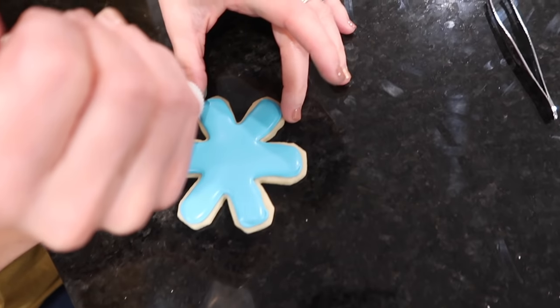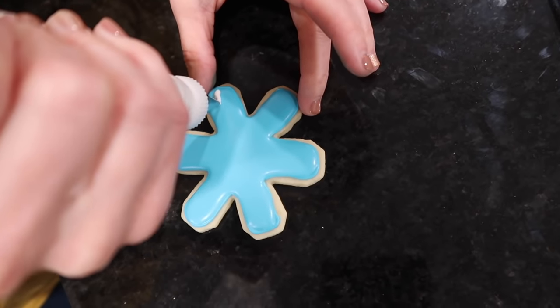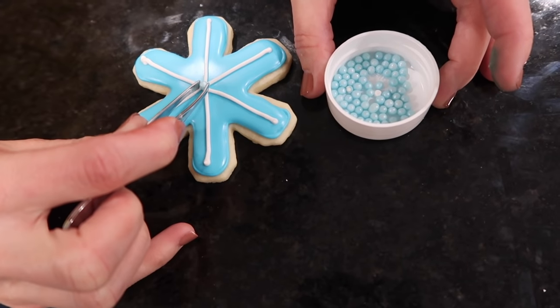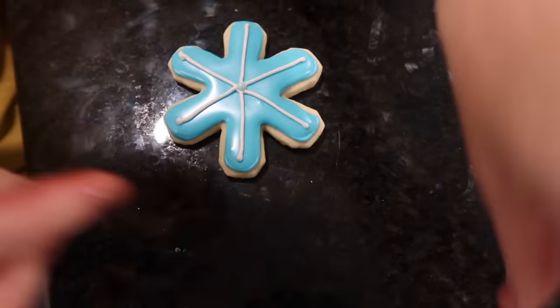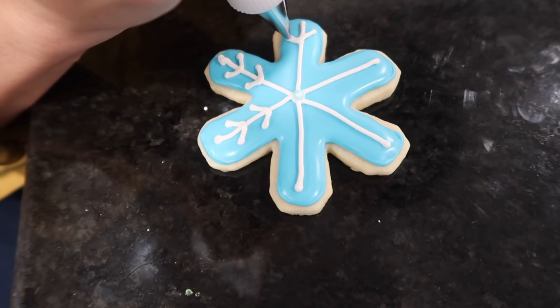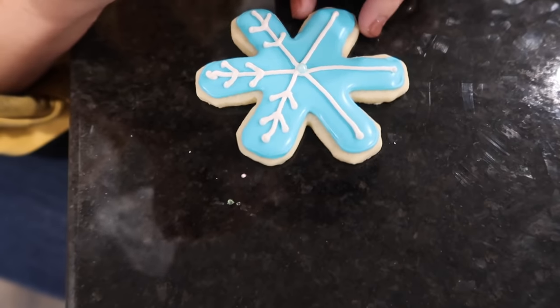After the snowflake blue base dries about 20 minutes, add a small blue dot in the middle then pipe little V-shapes around it for the snowflake design. They look just like Elsa cookies!